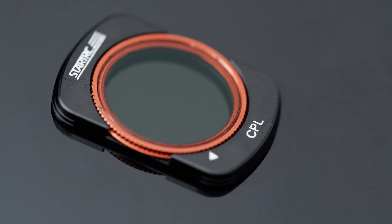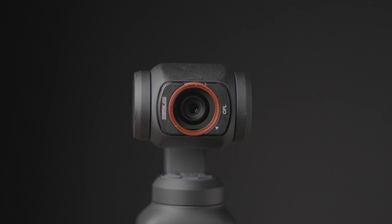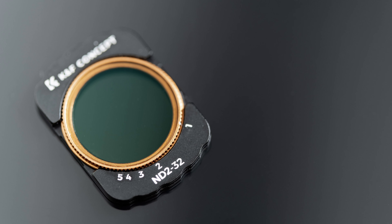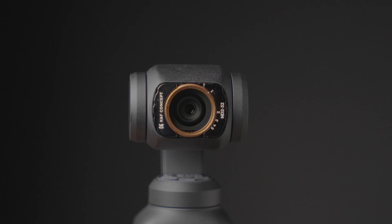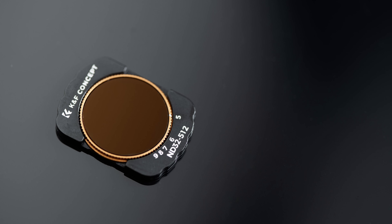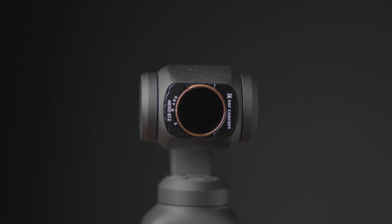The Start RC circular polarising filter is very similar to the KNF NDPLs — it has a filter ring that you can rotate to adjust the polarisation. Looking at the KNF NDPL, you can see it has markings for 1-5 stops of reduction, and the KNF ND32-512 has markings for 5-9 stops of reduction.